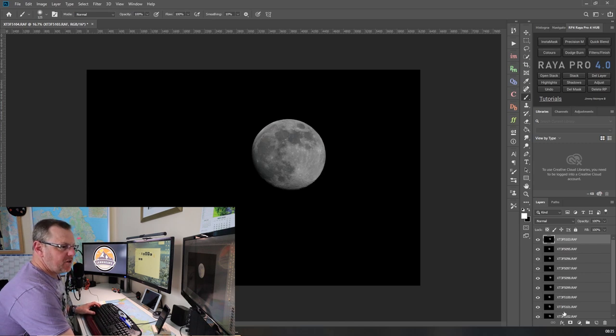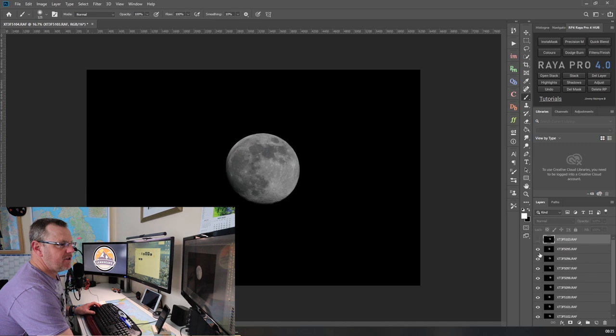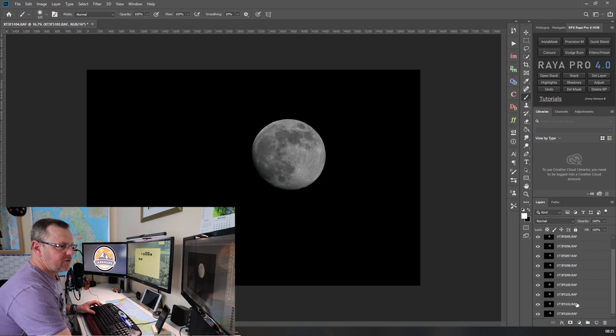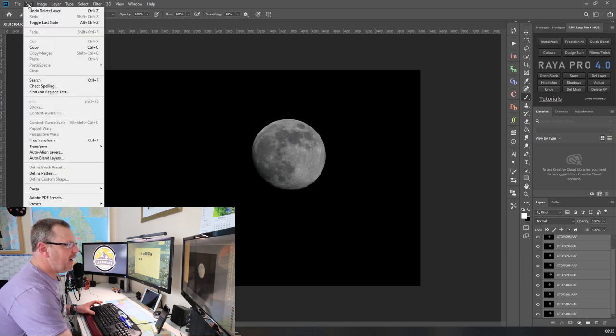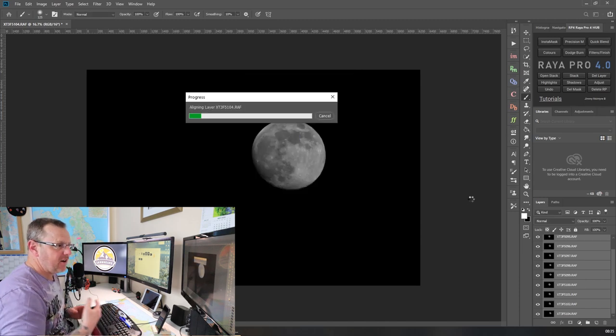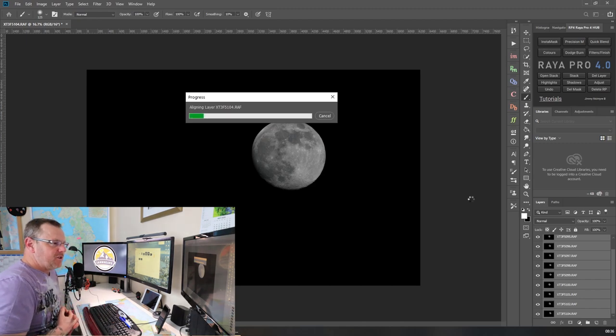We now have a full set of 10 images in the layers panel. The problem is all these images are in slightly different places, so we need to align them. Make sure the top layer is highlighted, then hold Shift and click the bottom layer to select all of them. Go up to Edit in the top left, click Edit, go down to Auto-Align Layers. Make sure it's set to Auto, click OK. It'll take a moment to process and will align all the layers.